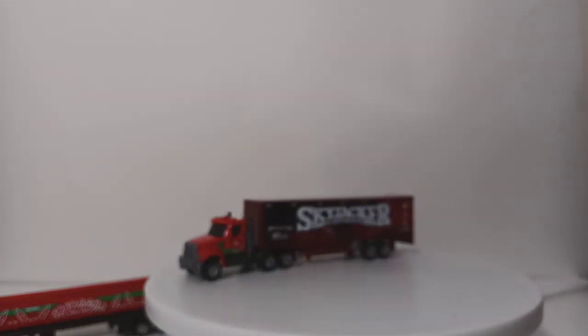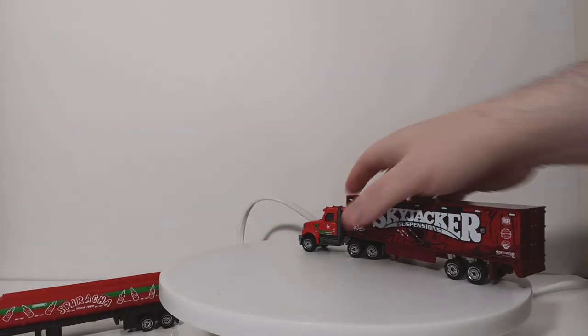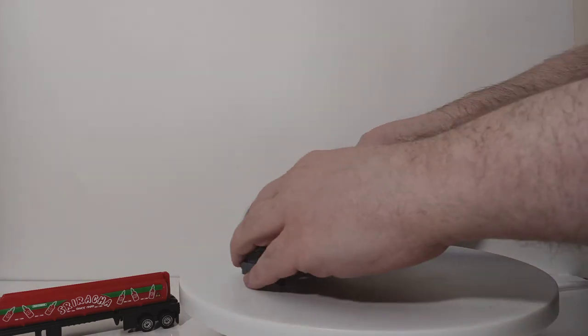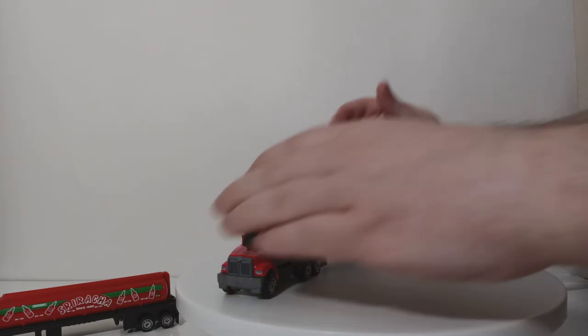For example, I have the Skyjacker trailer over here, and if you wanted to put that together and join it with the truck, you can do that. Or if you wanted to have the pipe trailer that came with the Tesla semi-truck, you can also do that. They just slide forward and lock in.